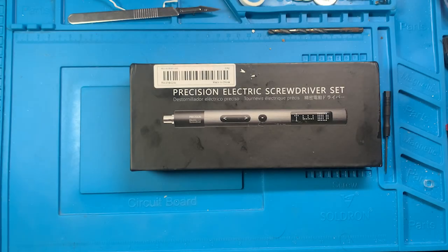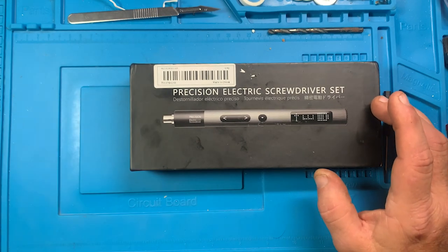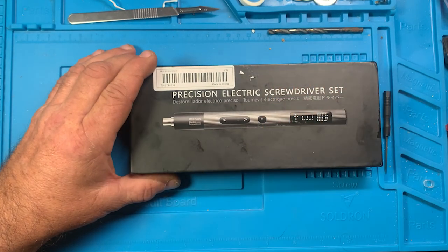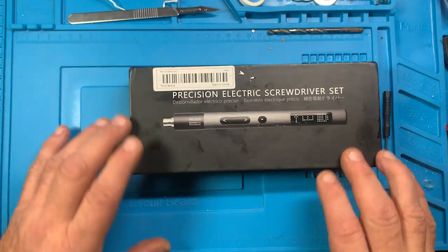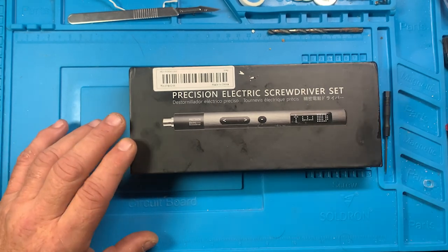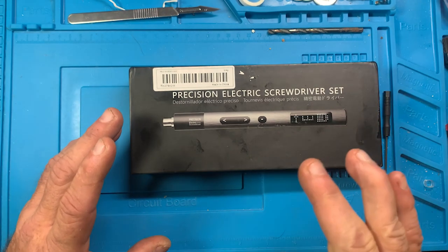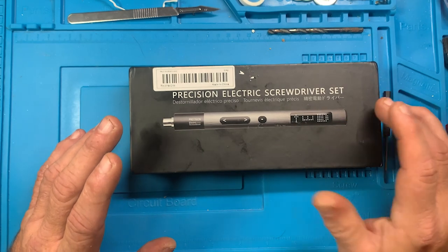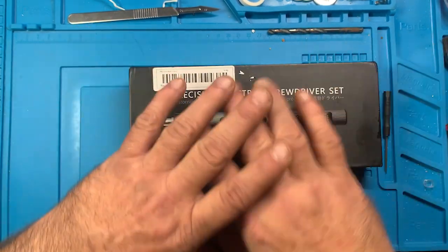I have another precision electric screwdriver, and like the other ones I've done so far, I'm not going into a lot of details or in-depth with each one. Just kind of an overview and let you know what they are and what features they have, because I still have two or three more coming in. Then I'm going to do a comparison with all of them.